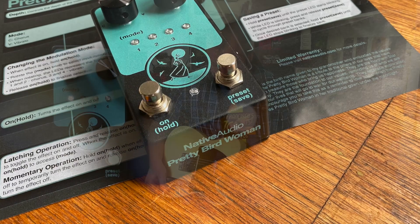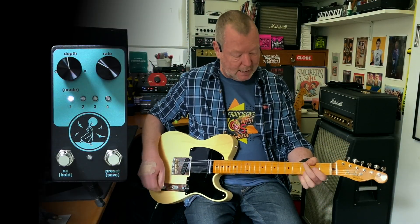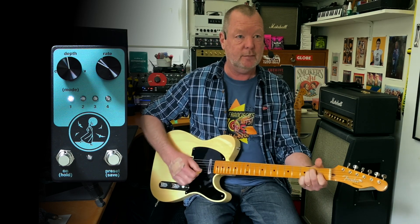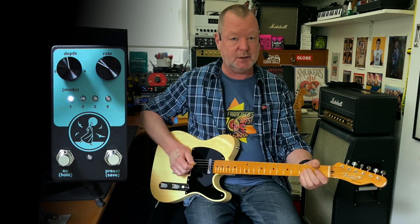It's very apt and I'll tell you more about the name in a moment. This is a 70th anniversary Fender Broadcaster going into a good old Vibralux model in the Axe, and the Pretty Bird Woman is going straight into the front end.